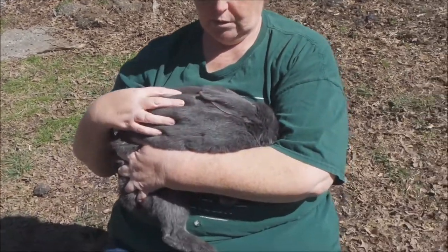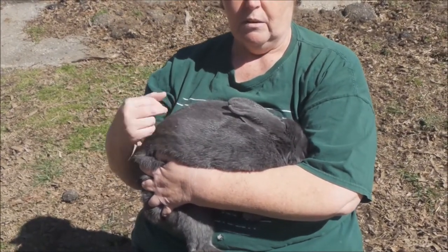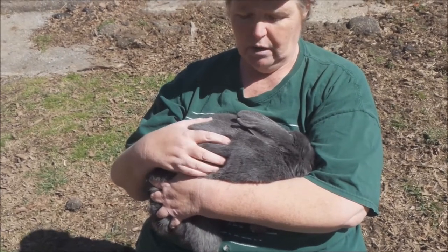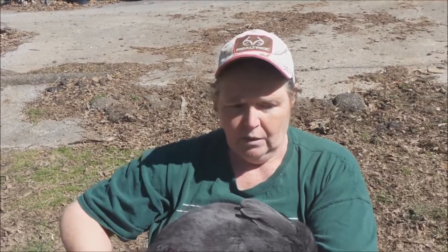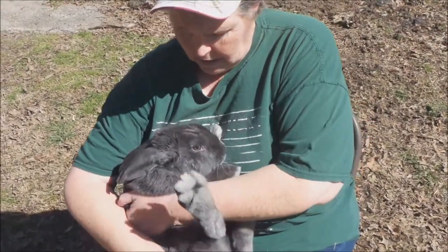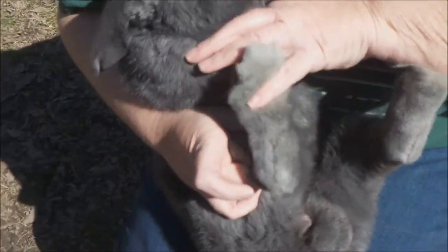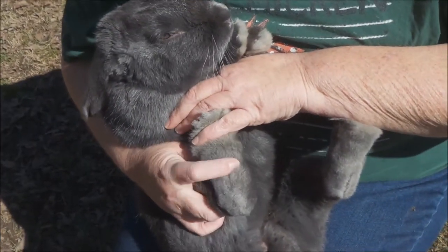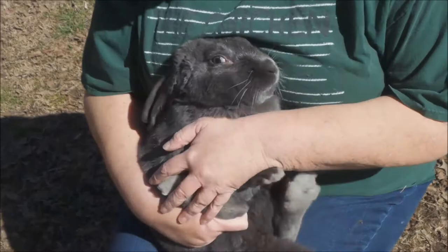First we're going to introduce our buck. This is Blue. He's hiding his face, but you want a nice healthy buck. Whenever you go and buy one — if you end up buying a proven buck — examine him before you buy him. We're going to flip Mr. Blue over here if he'll cooperate and show you what to look for. Number one: look for sore feet. If they have sores on their back feet, they've not been kept up well and not been cared for.